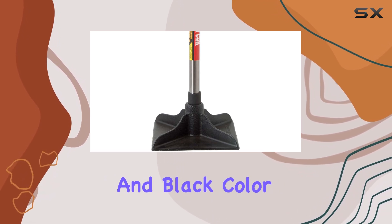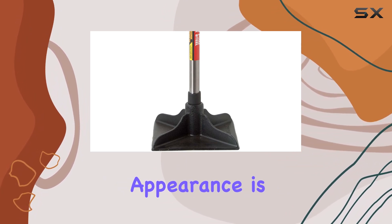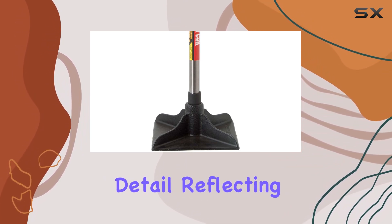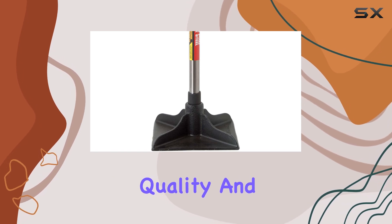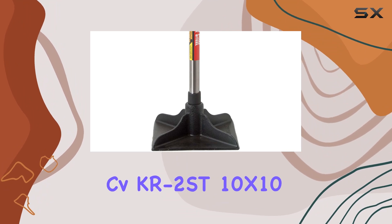In terms of aesthetics, the tamper sports a sleek silver and black color scheme that is both modern and professional. This stylish appearance is a small but appreciated detail, reflecting the overall quality and care put into the tool's design.